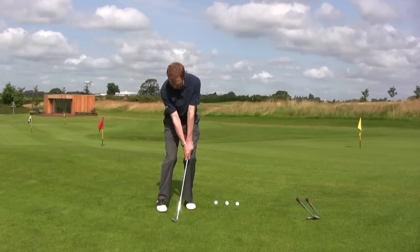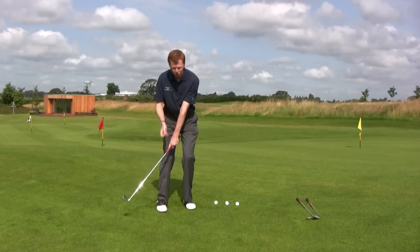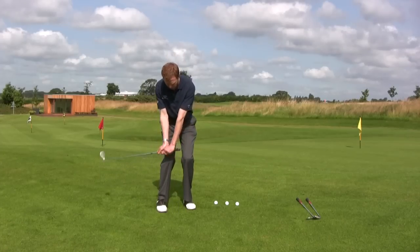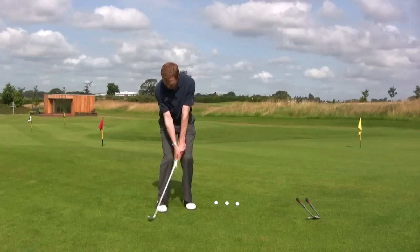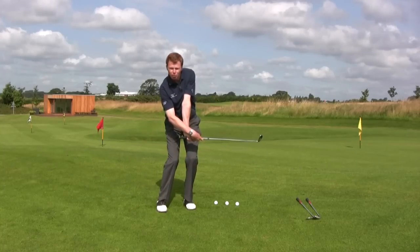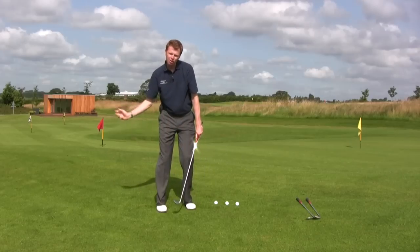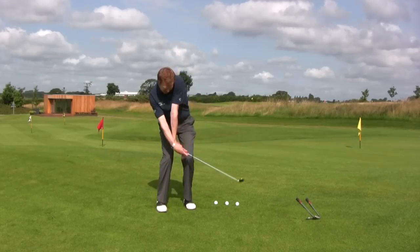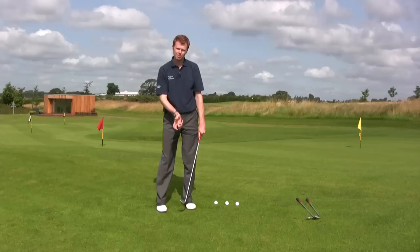Now as we take the golf club back, it really wants to be a movement that's dominated by the shoulders and the upper body — it can almost feel like a long putting stroke. We don't really want to get too much of the hands involved in the backswing, and definitely not too much of the hands involved in the through swing. In the follow through, if we feel there's a lot of hand action, it can look like there's an element of scooping the golf ball, almost trying to help the golf ball into the air, which is a real disaster in terms of getting a good strike on the golf ball.